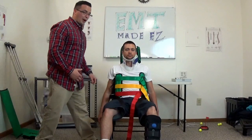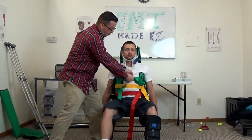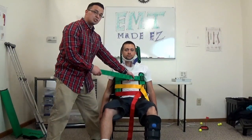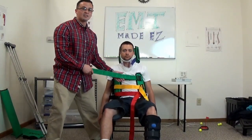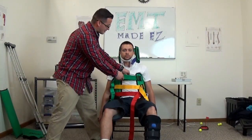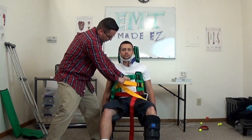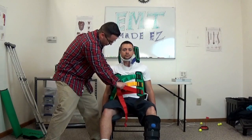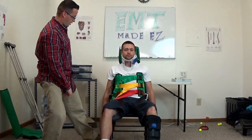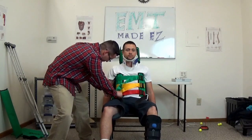Now that all the straps are in place, go back through every single one of them and make sure they're nice and snug. The way you tighten them is to feed the straps to yourself — push this in as you're pulling this out. What you don't want to do is just yank on it because your patient will move excessively. By feeding it to yourself, your patient moves very little. Take a deep breath in, sir — nice and snug. Don't forget the legs as well, feeding it to yourself.